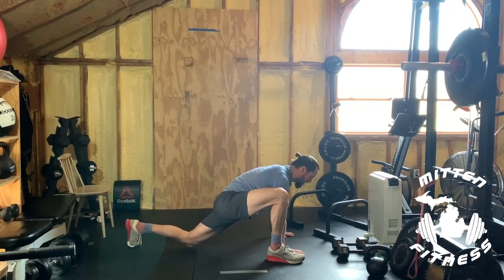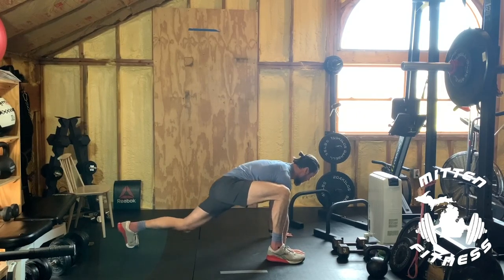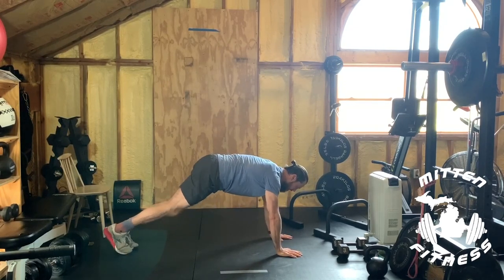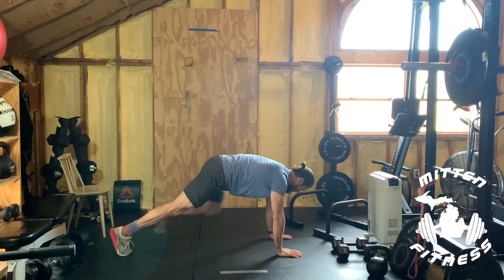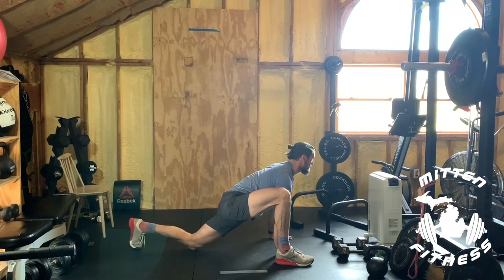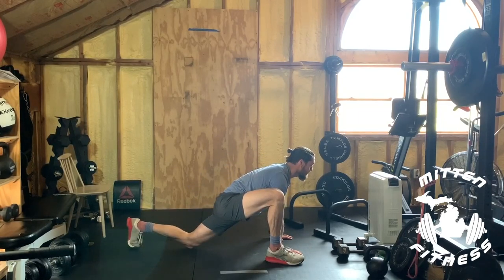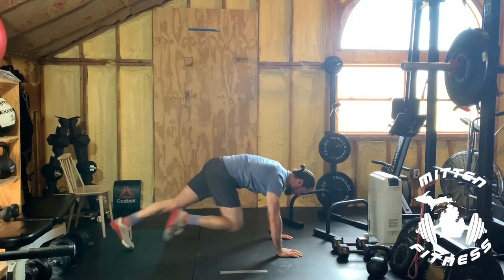For the mountain climbers, bring that right foot next to the right hand, look up, feel the stretch, back out. Left foot by the left hand, look up, feel the stretch. It's actually six of these so we're even. First round is nice and slow — six reps of the big mountain climbers. Then go into traditional mountain climbers, which is just knees to the chest — six of those. Okay, you should be warm. Press pause, grab a drink of water, and we'll get back for the next session.